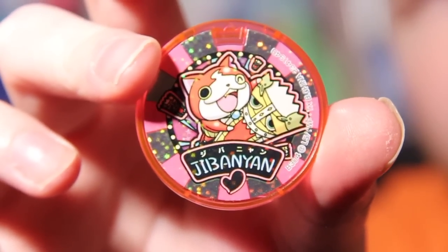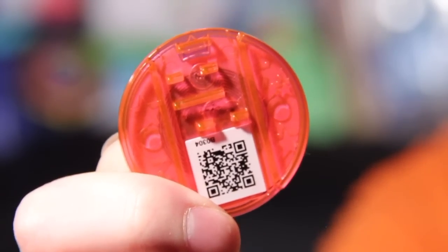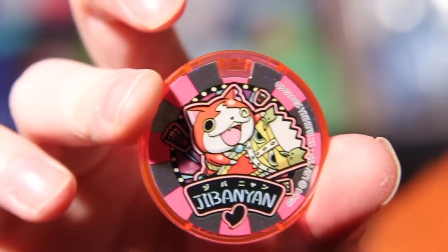By far, the coolest innovation behind these has got to be the Dream medals. The Dream medals, to correlate with the whole casino game show thing, kind of resemble poker chips a bit more. Their most interesting innovation is on the reverse side, where through the clear plastic you can see a little coiled-up chip similar to the one you'll see on an amiibo, a Lego Dimensions base, or a Disney Infinity figure. What this does is it actually behaves like an amiibo in that it actually has some memory stored in it.